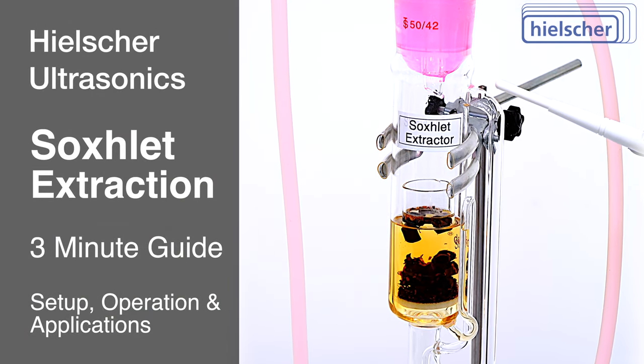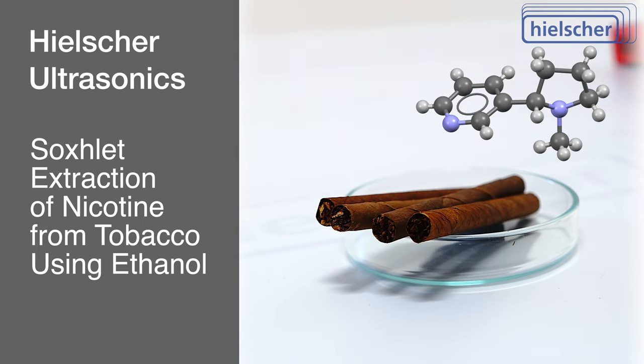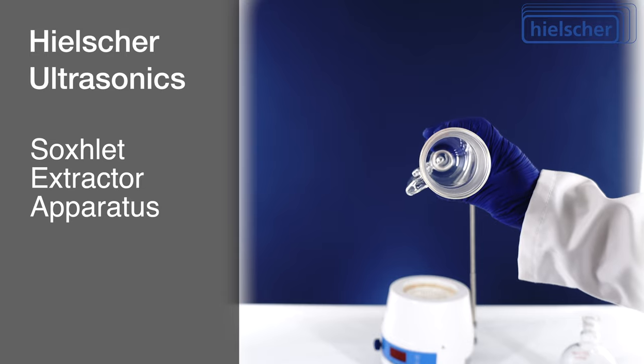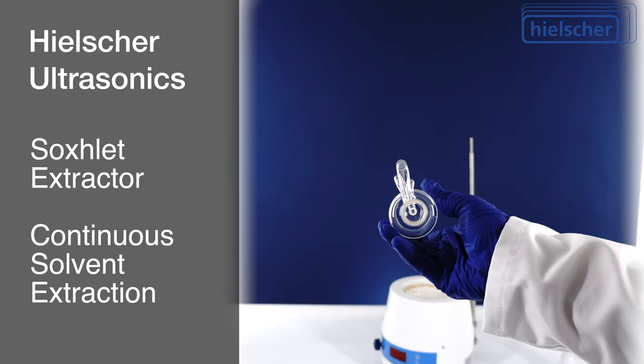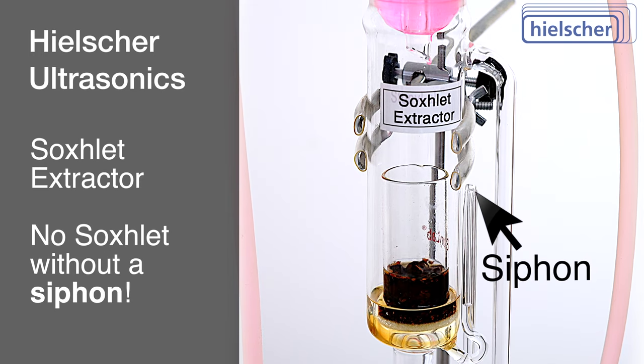This is a three-minute guide to the Soxhlet extraction process. We demonstrate extracting nicotine from tobacco using ethanol. The Soxhlet extractor allows for efficient extraction of compounds like nicotine through a method of continuous solvent washing, facilitated by its unique siphon mechanism.